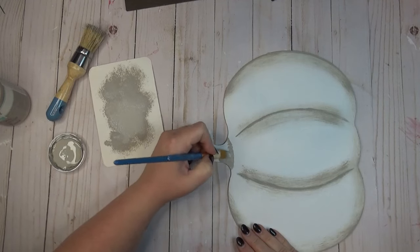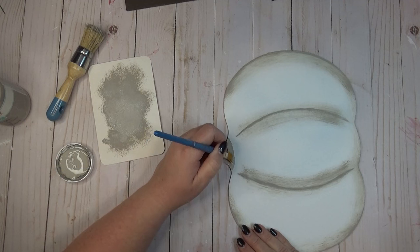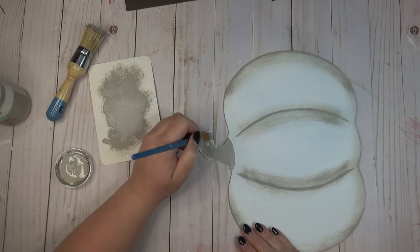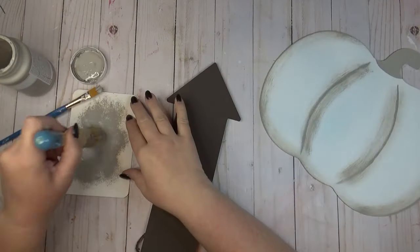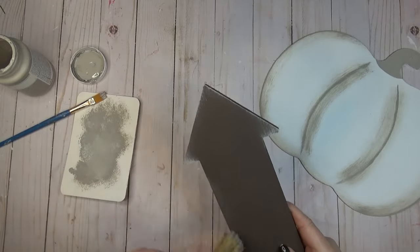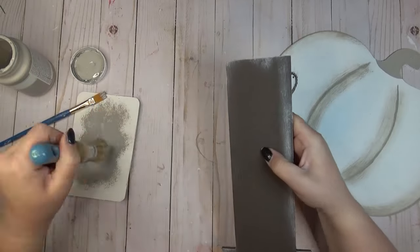Using the small brush again I defined the stem a bit more with the same Mineral color, drawing a little arc and filling in the rest of the stem. For the arrow, the base coat was already dry so I just dry brushed the same Mineral color around the edges to give it that distressed look.